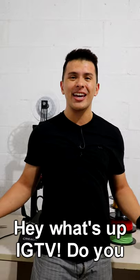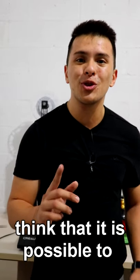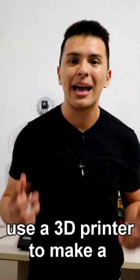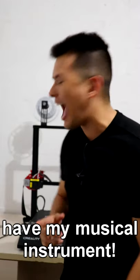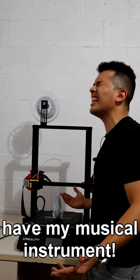Hey, what's up IGTV! Do you think that it's possible to use a 3D printer to make a musical instrument? I had the same question a few days ago, but now here we have my musical instrument!